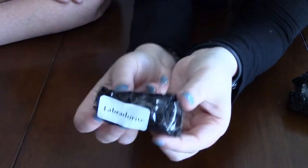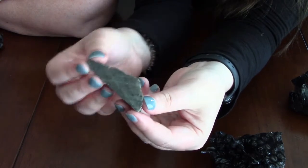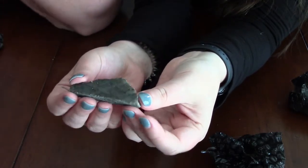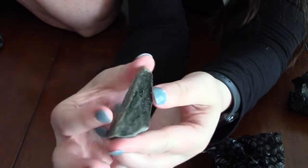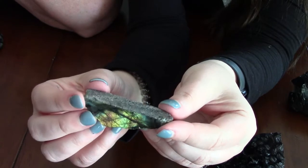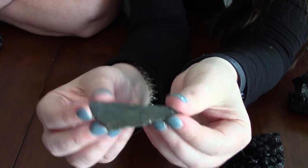Next up we have labradorite, which is usually a flashy one. This piece is partially rough and the other side is polished — I like the way they do that so you can see both finishes. It definitely has a flash in there, kind of a nice glow. It's a great size you could let sit on your desk, and they do a nice job with the polishing.